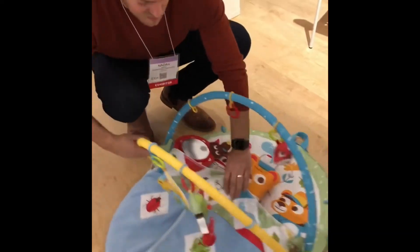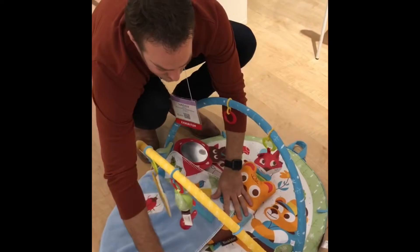When he wakes up, he just rolls it back, and then he can continue playing.